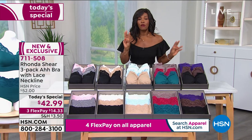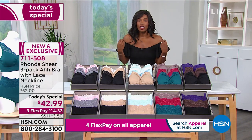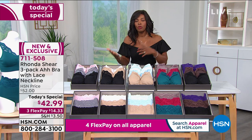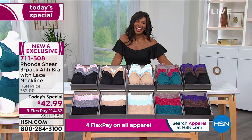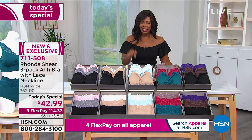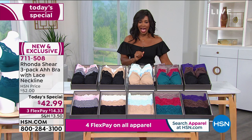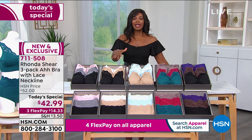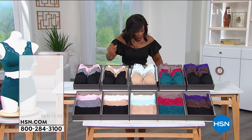Our today's special — three flex payments of $14.33. Beautiful soft stretch lace, cozy, comfortable, and beautiful. It's the Abra. It's new and exclusive, and don't listen to the imitators — this is the home of the original and always will be. We're going to give you a little bit of detail now on the briefs.